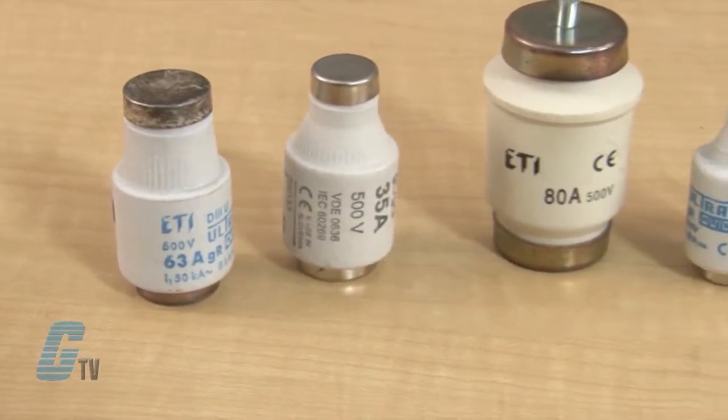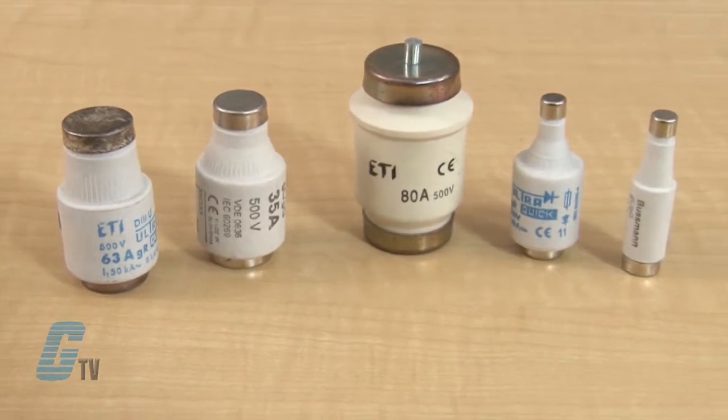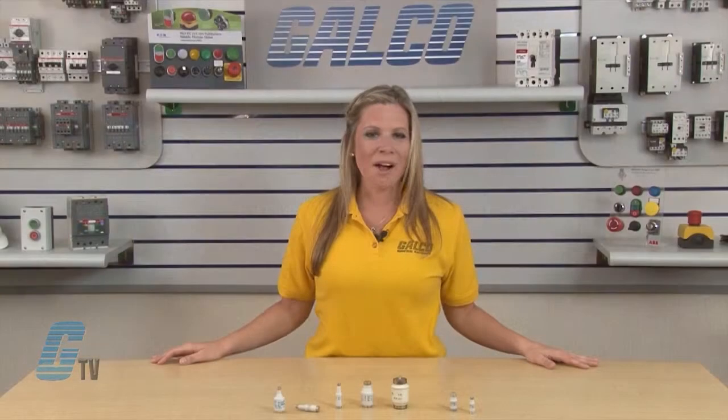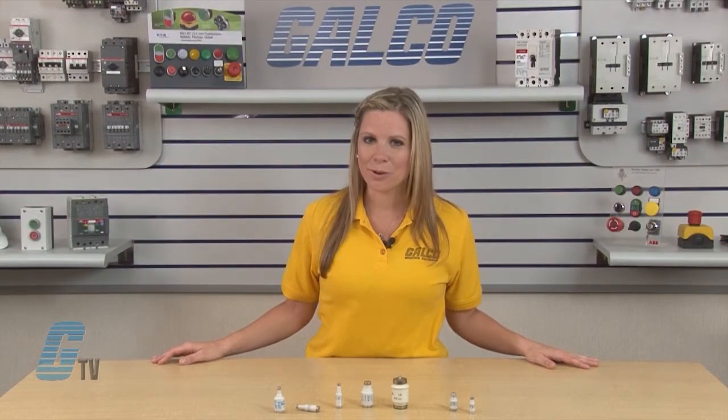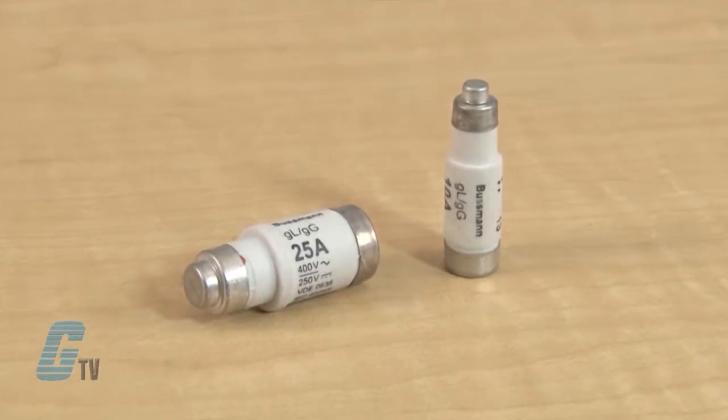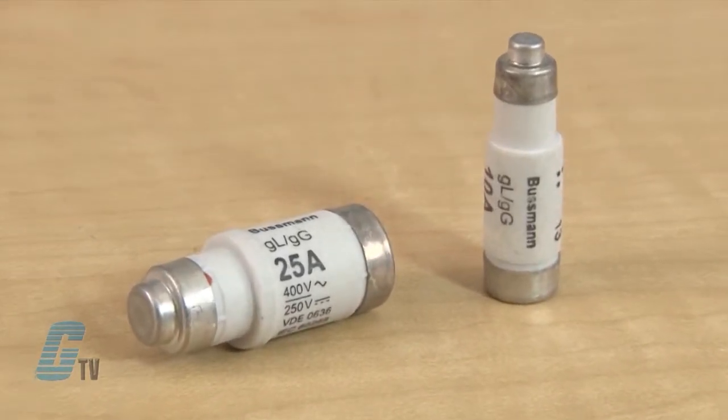The diazed types of fuses are about two inches long and are available in five different body and cap sizes. Galco carries diazed fuses rated up to 100 amps. The neozed types of fuses are approximately 36 millimeters long and are more compact.